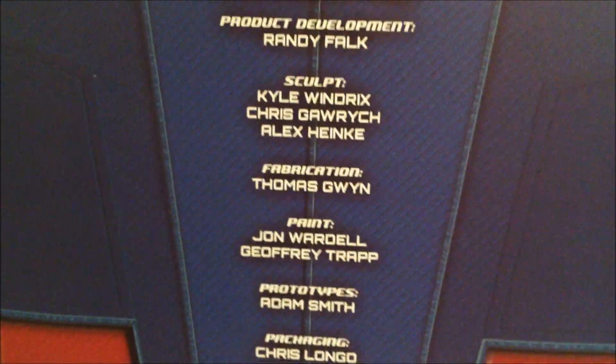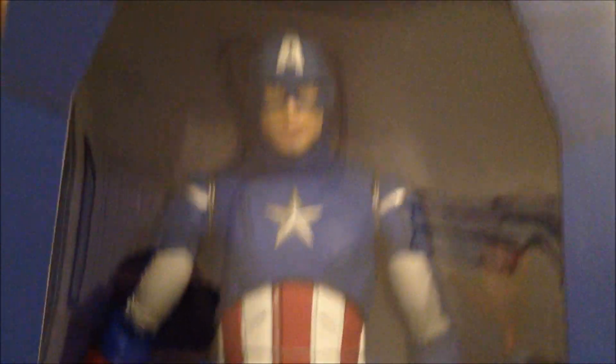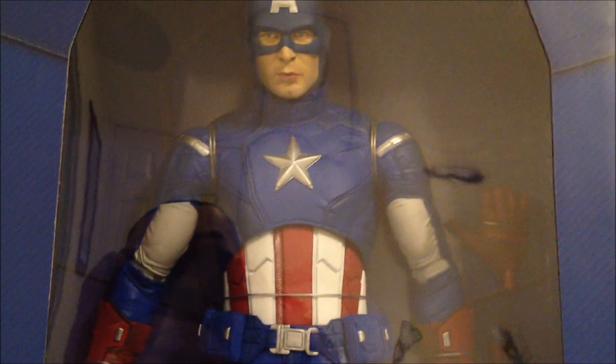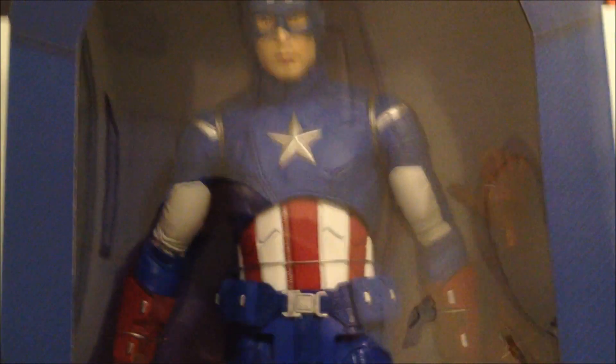Those are the names of the people that created this figure. Really cool. The top of the box just reads 'Captain America,' but it's pretty cool. This is a big figure, so if you have the space for it I do recommend you pick it up, especially if you're a Captain America fan. I don't really collect this size of figure, but I have this one and a couple of the NECA Predators. Let's take a quick break and take Captain America out of the box.